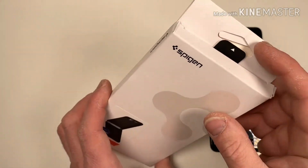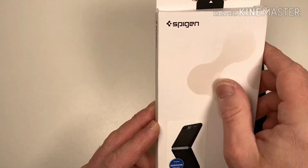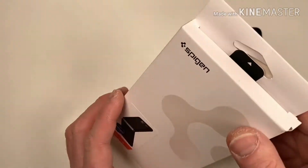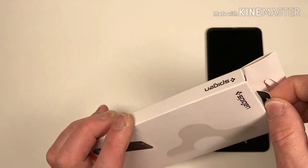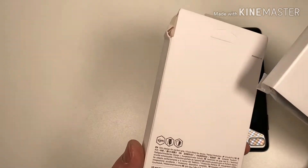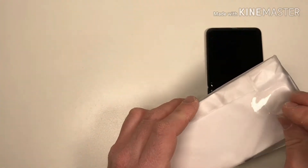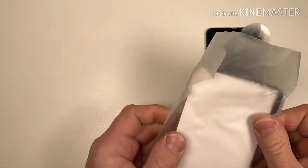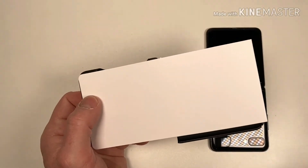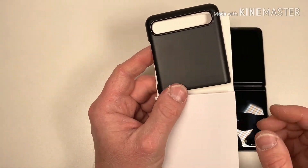Let's get this case out of here. Typical packaging, as you can see. I think they've actually changed the packaging up a little bit — jazzed it up a little bit. Obviously you've got your pull tab at the top. Pull that out. It's a two part case. Pop that over there.